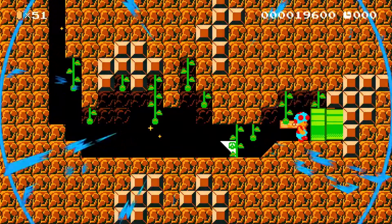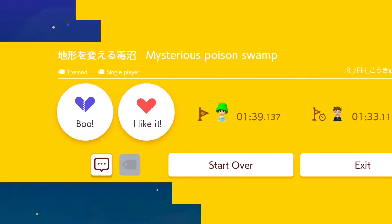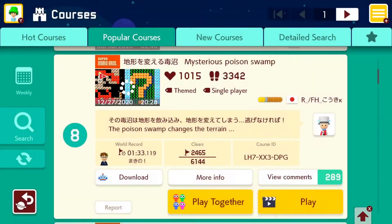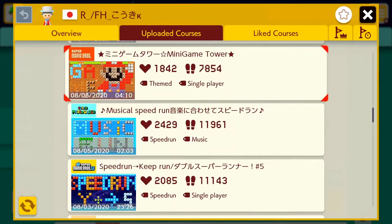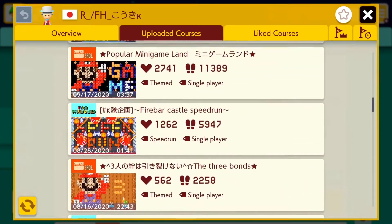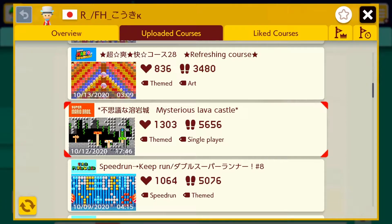Oh wait, we have a fire flower — wait, that's a flagpole! How do you do this? That's just gonna be the title of the video. Seems like there might be a sequel because there's a pipe, or maybe he's working on one. I'm looking through his uploaded courses and I see one called the Mysterious Lava Castle.